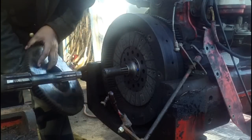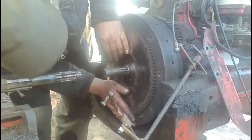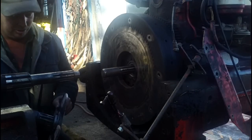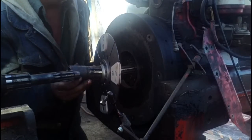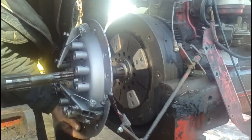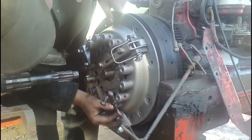Now the intermediate plate goes in. And again the pilot shaft for the transmission disc. Now the dowels are on the pressure plate.